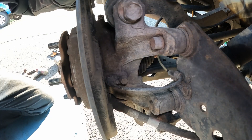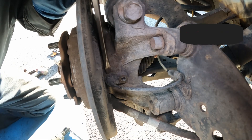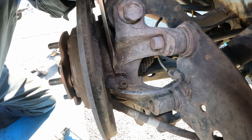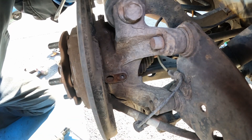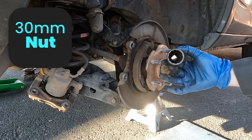Next, remove the wheel speed sensor — it's a 10-millimeter bolt. You can use a screwdriver and it'll hopefully pop right out; just work it back and forth. Now we want to pull off the axle nut, which is a 30-millimeter 12-point socket.